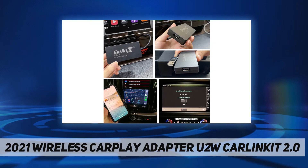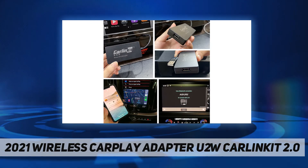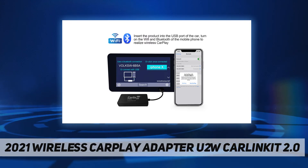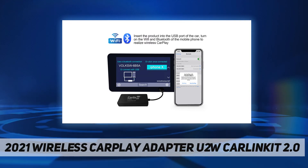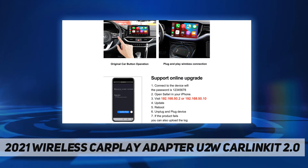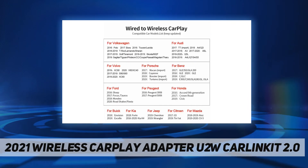This will convert your wired CarPlay to wireless. This is by far one of the coolest accessories for factory radios equipped with CarPlay. The setup is very simple and can work efficiently. It supports iPhones from 5 all the way up to 12.